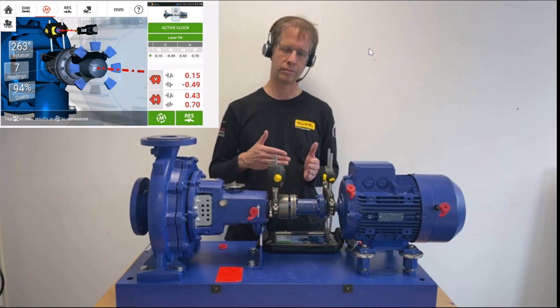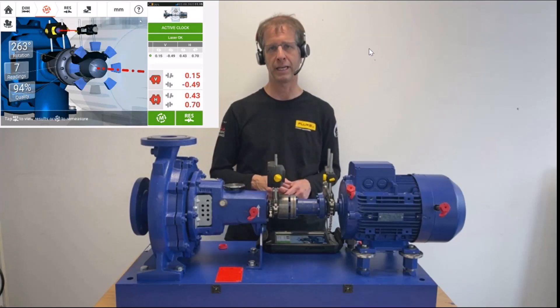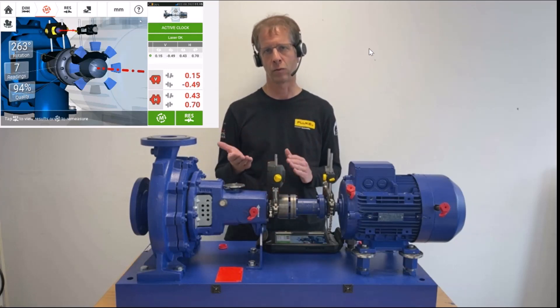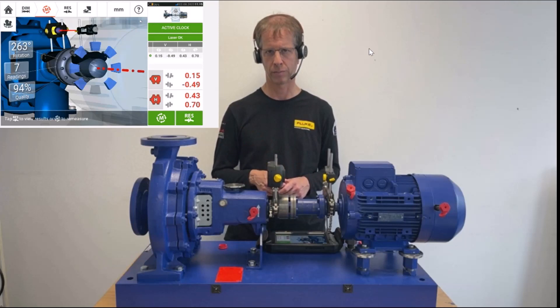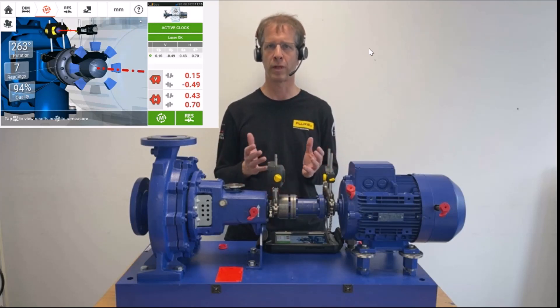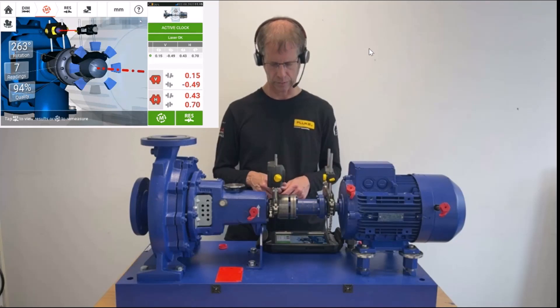Likewise, if I don't have an axis for that high angle, I can take two or three measurement points in one segment. The maximum number of points is still limited to eight. So this was the active clock measurement mode with Shaftline touch.